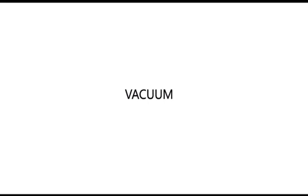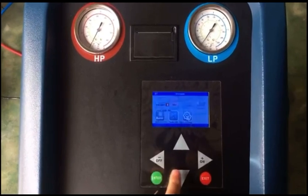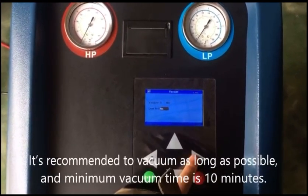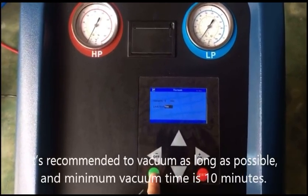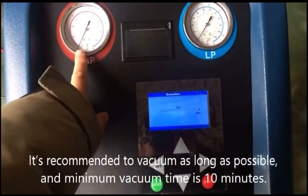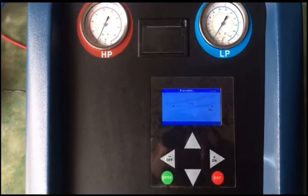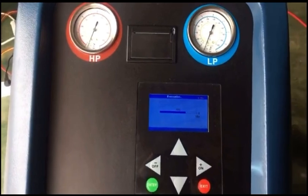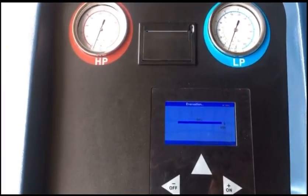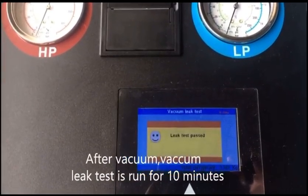Vacuum. It is recommended to vacuum as long as possible, and the minimum vacuum time is 10 minutes. After vacuum, a vacuum leak test is run for 10 minutes.